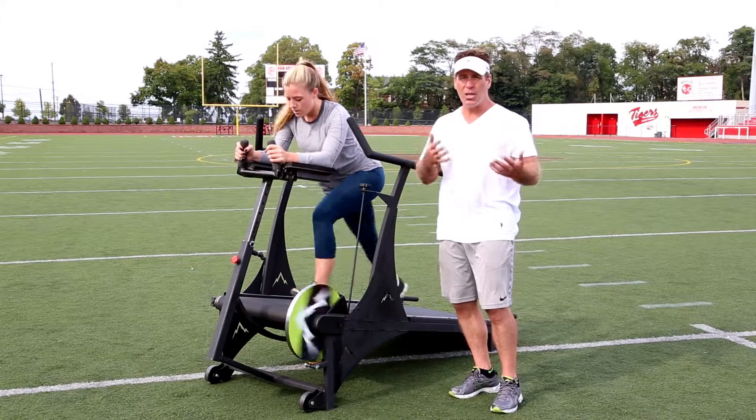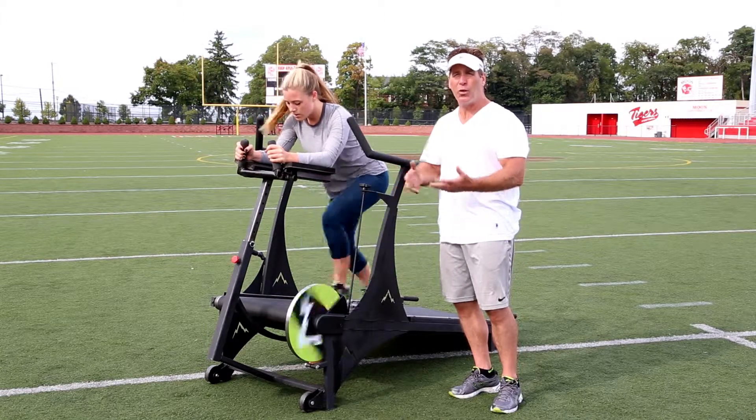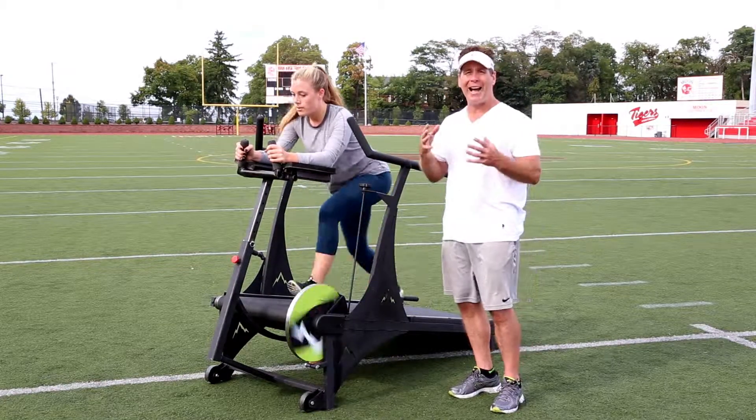In a functional setting — whether it be a health club, at home, or in a fitness facility — the Incline Strider would be ideal for endurance training.